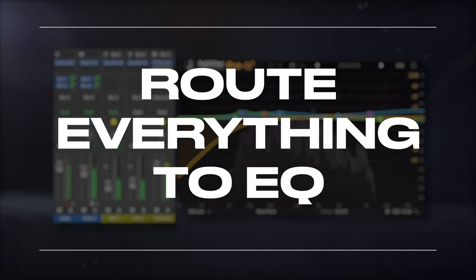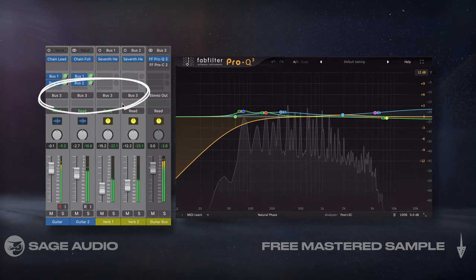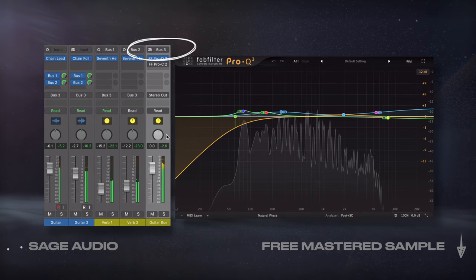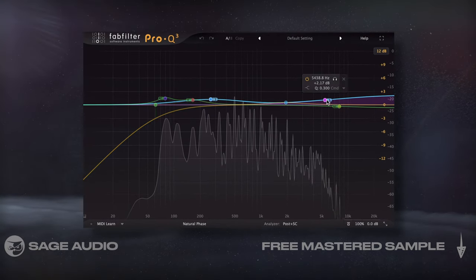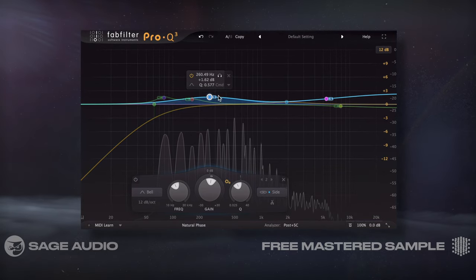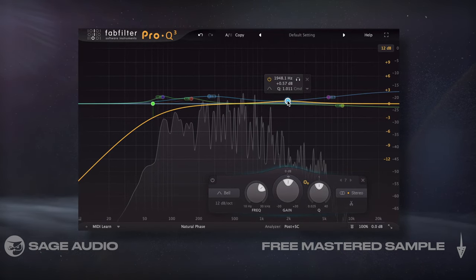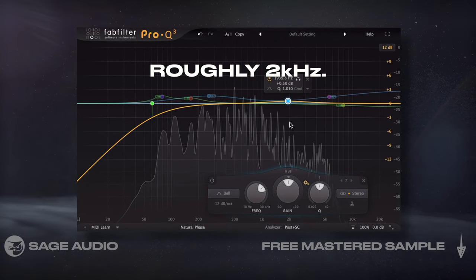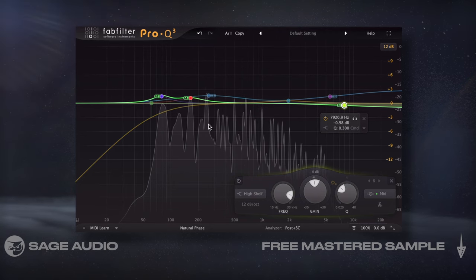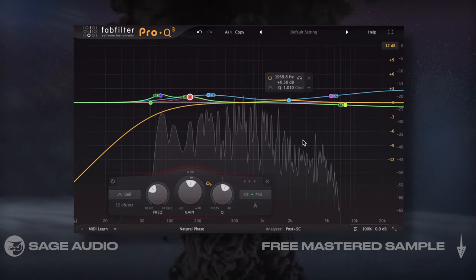Route Everything to EQ. After introducing reverb, I'm going to change the outputs of my guitars and my reverb to a collective bus on which I'll insert an EQ. This EQ is going to let me shape the overall sound of my guitars. You'll notice that I emphasize the low mids and the highs on the side image. I also increase the overall presence by subtly boosting roughly 2kHz. Let's take a listen to what this EQ does, and keep in mind that since we're affecting the full signal, this EQ gives us a lot of control.